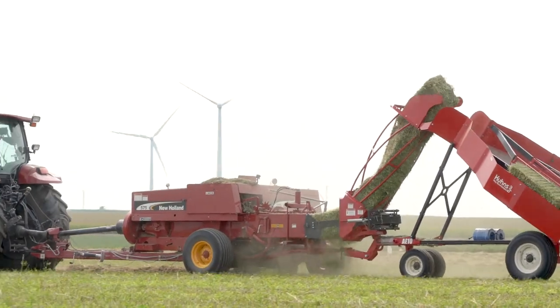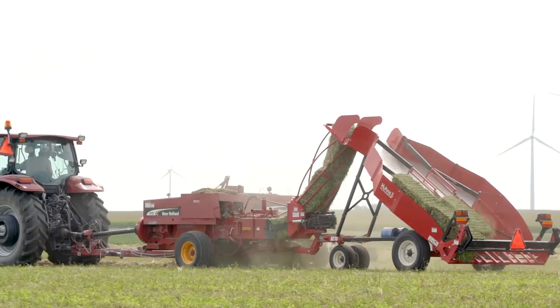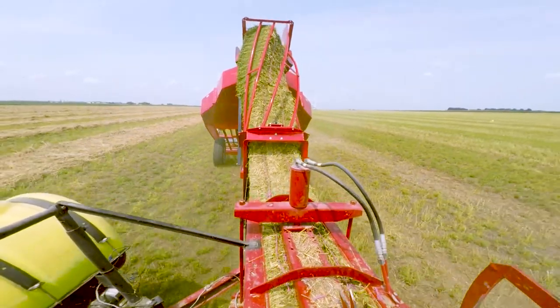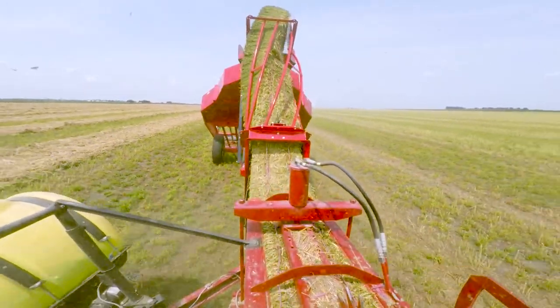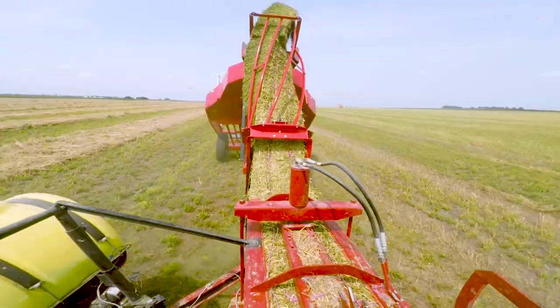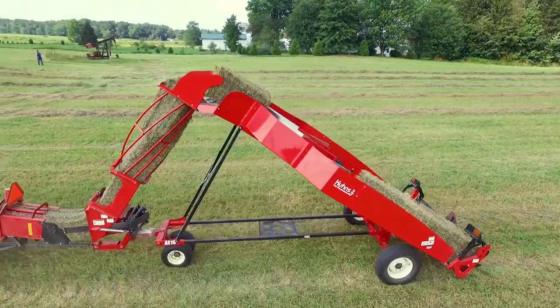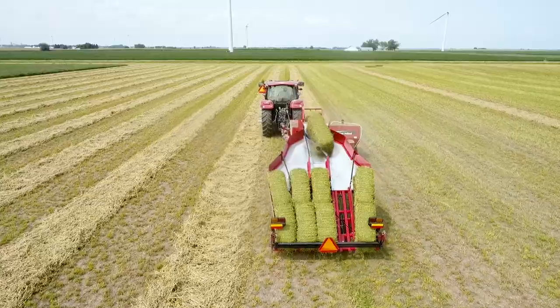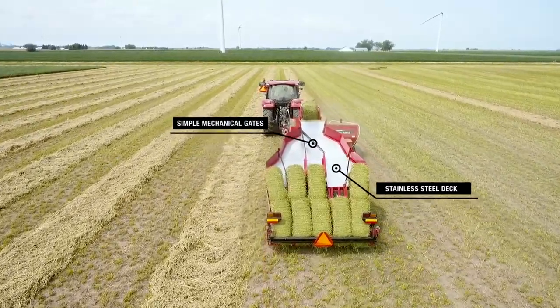Using energy otherwise lost in the compression chamber, your baler pushes the bales up the chute to the top of the accumulator. Select models incorporate an innovative twist design in the front loading chute to position the bales on edge. From there, gravity takes over.